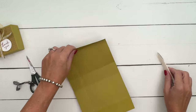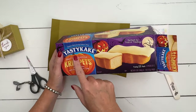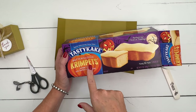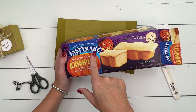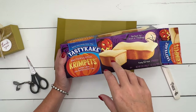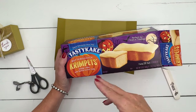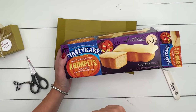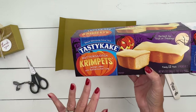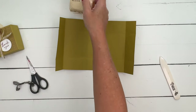I made this box specifically for something I found at Target. I saw that it had a pumpkin on it, so I grabbed it. It's butterscotch crimpets and they're made by Tasty Cake. On my blog, I have a link where you can go enter your zip code and it'll tell you where in your area you can find these. They're actually not seasonal — they just threw a pumpkin and some Halloween stuff on the packaging. But butterscotch is a good flavor for the fall, so that's what's inside here.